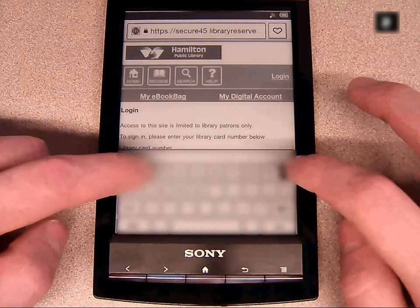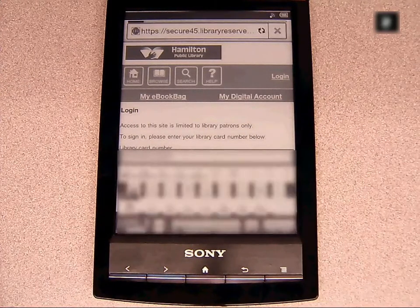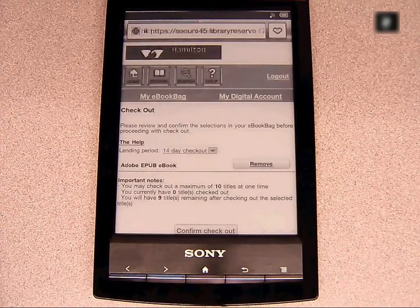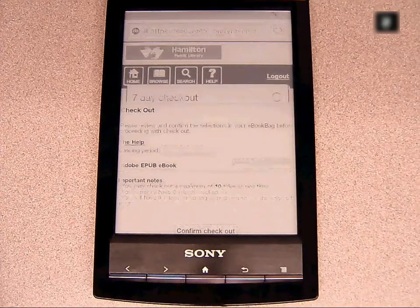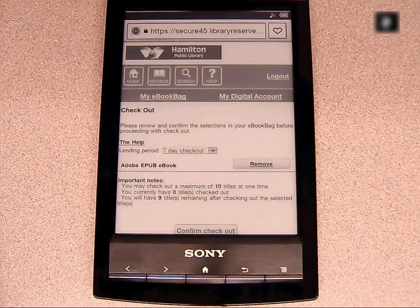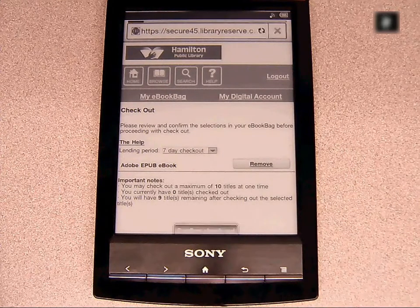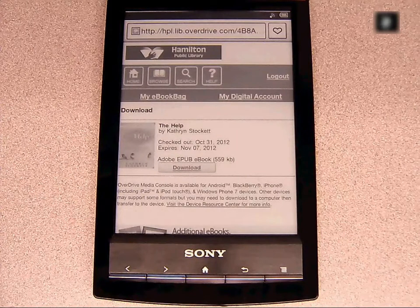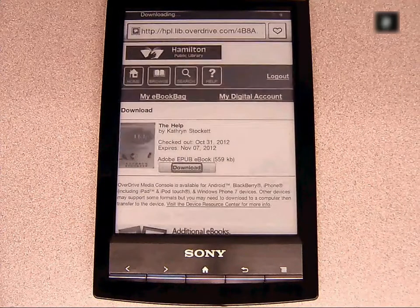If you haven't logged in already, you will be prompted to do so now. At the checkout stage, you have the option to choose your lending period. E-books will automatically be returned once the lending period has expired, although the file will still need to be deleted from the e-reader. Once the lending period has been established, we can confirm the checkout. The book has been successfully checked out, so now it's ready to be downloaded to the e-reader.